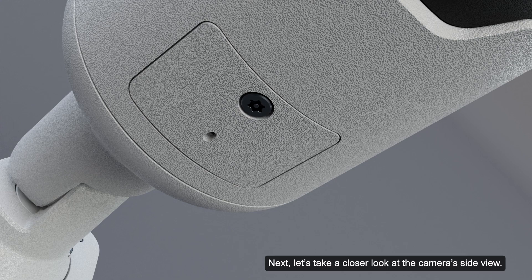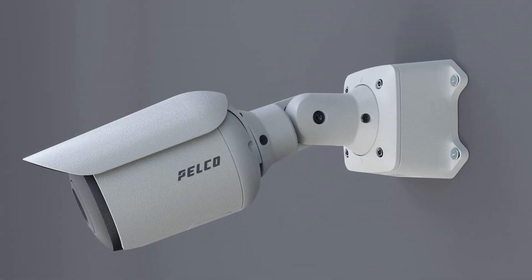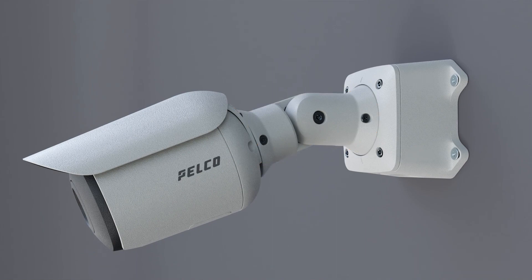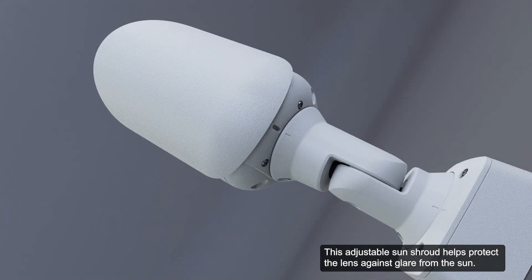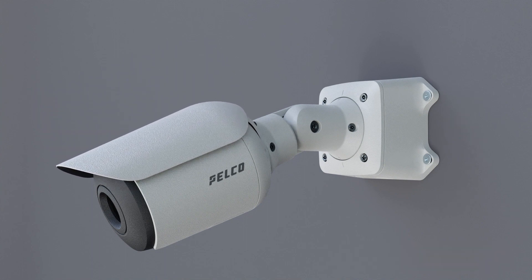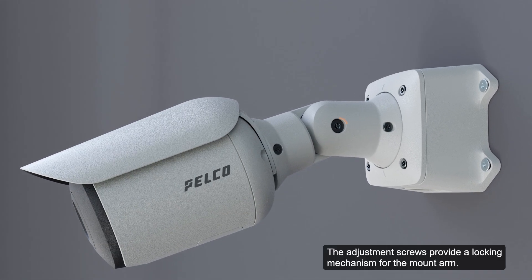Let's take a closer look at the camera's side view. The adjustable mount arm is used for positioning the camera. This adjustable sun shroud helps protect the lens against glare from the sun. The adjustment screws provide a locking mechanism for the mount arm.